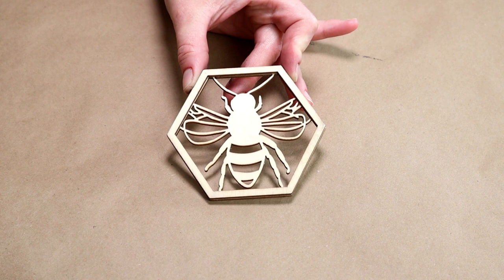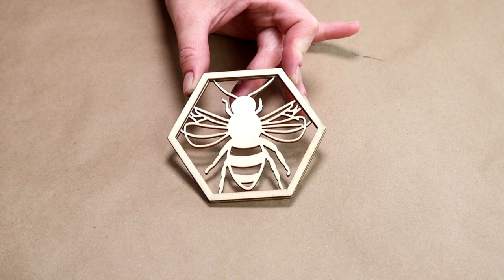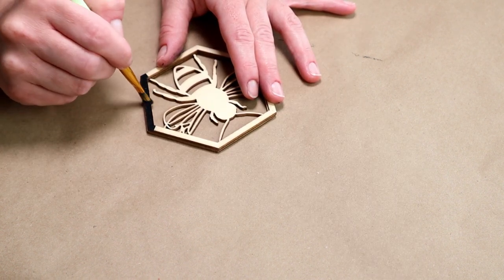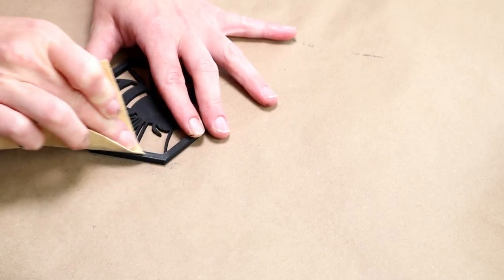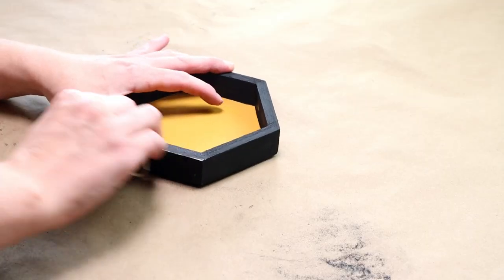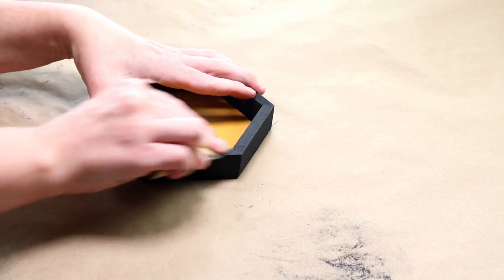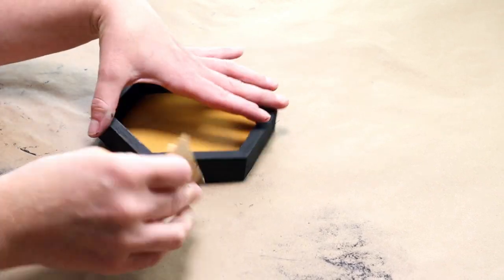I'm also going to be using this unfinished wood bee cutout piece from Joann Fabrics, and I'm painting the entire piece with that same rich black chalk paint. Then once the paint was completely dry, I wanted to give it a distressed look, so I took some sandpaper and sanded over the entire piece. I used that same sandpaper around all of the areas of the frame that were painted black.